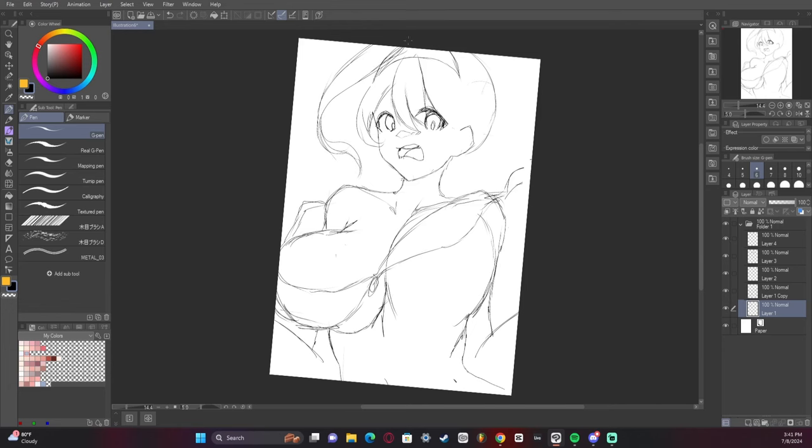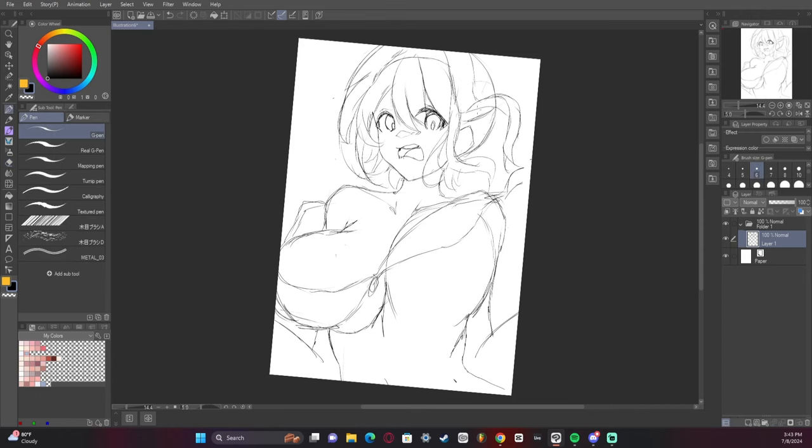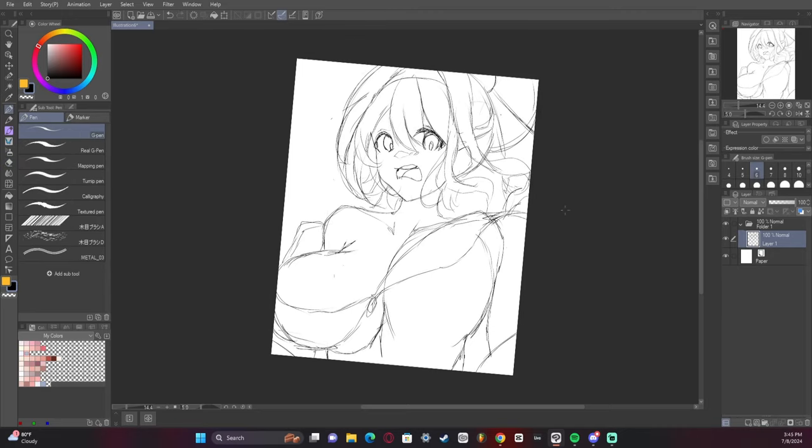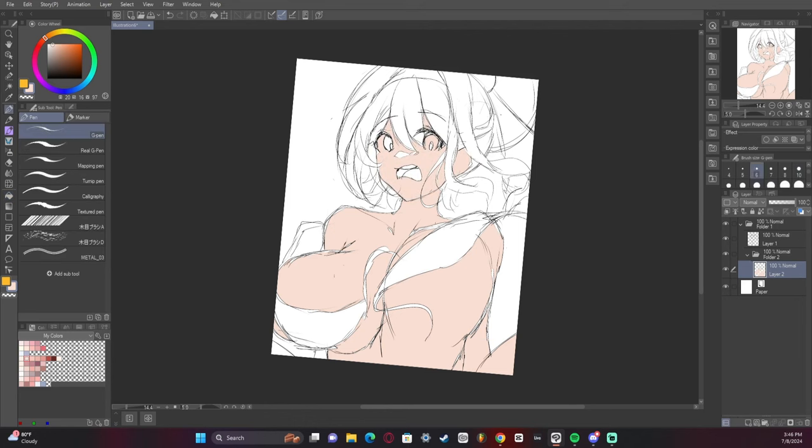Funny enough, as I was originally making the hair, it started to look a little bit like Toph just in the hairstyle, so I had to go in and fix that — 'oh god, that's no bueno.' I ended up having to resize the canvas again to make it fit the composition a bit more. In composition, you usually don't want the whole body; you want to crop it in a way that's pleasing to the eye.